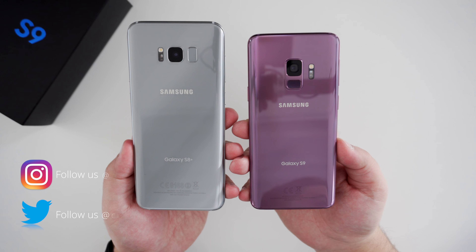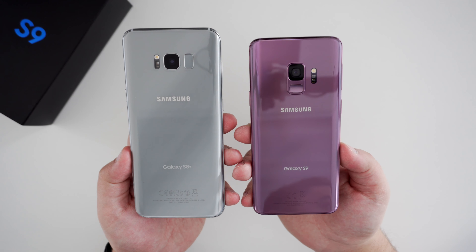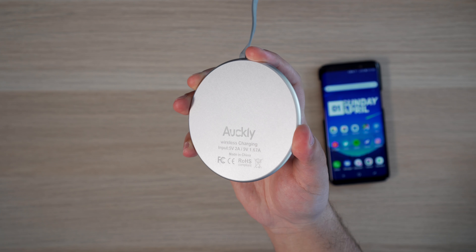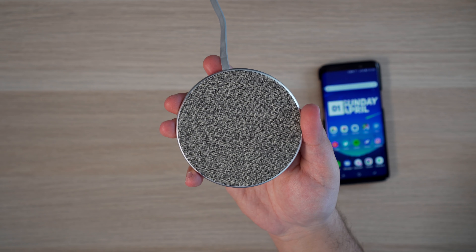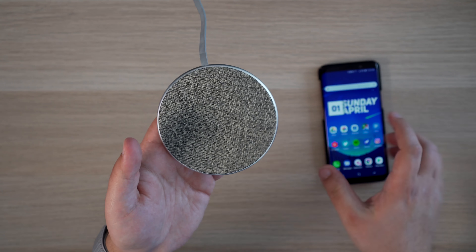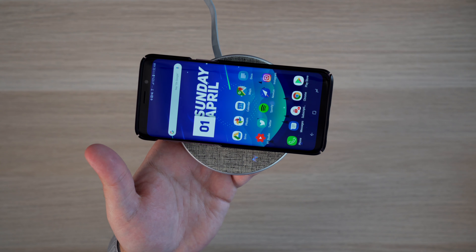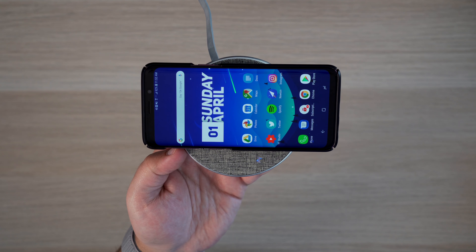So for the last few years, Samsung has gone with an all-glass-backed design on their flagship phones, which means that wireless charging is of course a possibility. Now there are tons of Qi wireless chargers out on the market, some that fast charge or even some that act as a dock, but this charger from Aukley caught my attention for one reason, and that is the design. This charger really doesn't have any special features nor fast charging capabilities.